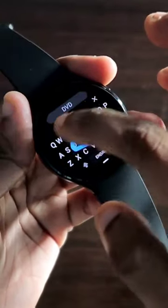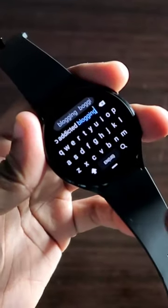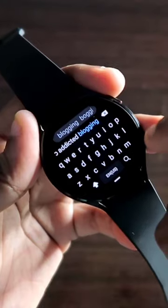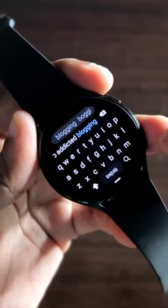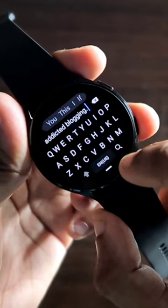Let's type something like 'subscribe to addicted logging.' You can see that for the next word I don't need to put a space — it just detects and puts a space after every word automatically. Also, you can add a full stop by tapping the space bar two times.